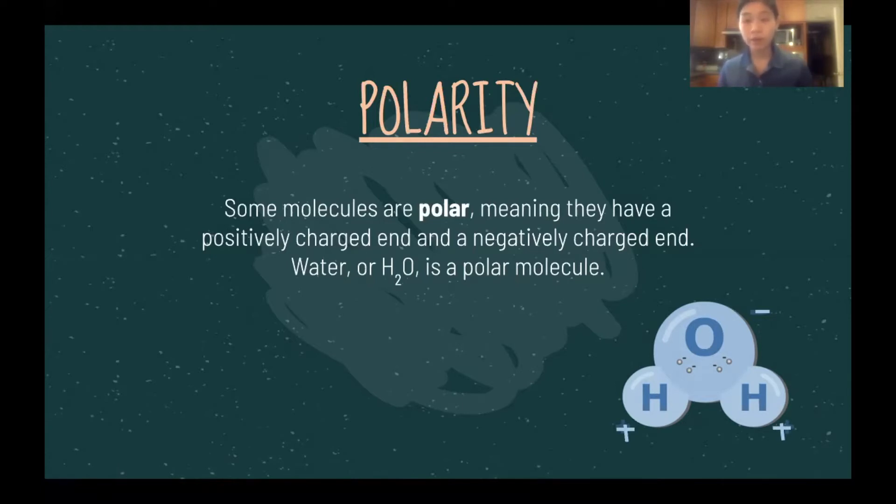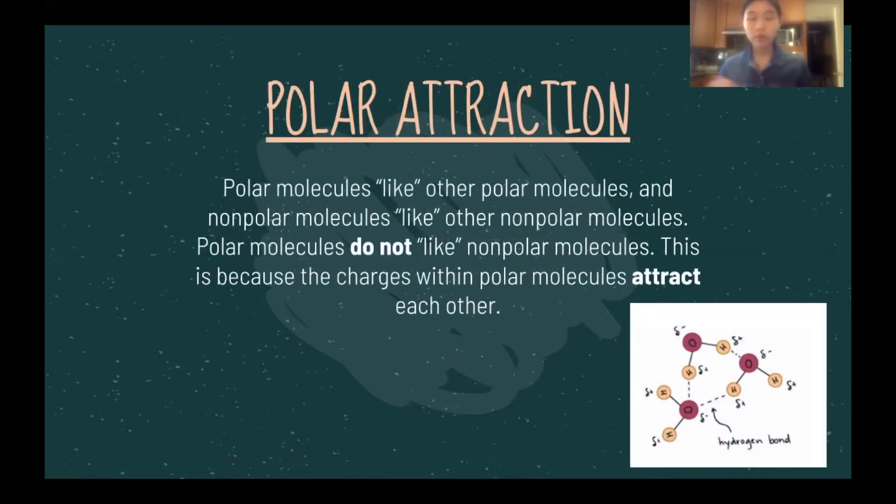In the diagram, you can see that the ends that have hydrogen are more positive and the end with oxygen is more negative. There are polar and nonpolar molecules. Polar molecules like other polar molecules and nonpolar molecules like other nonpolar molecules, but polar and nonpolar molecules do not stick together well. A very common example is water and oil — oil is a nonpolar molecule, so it does not mix well with water.